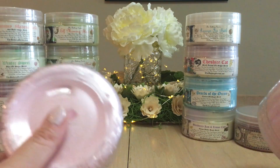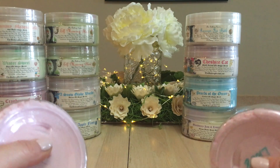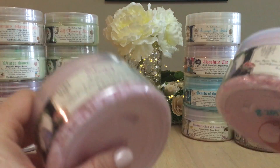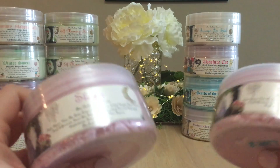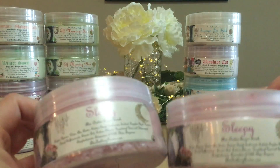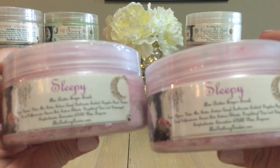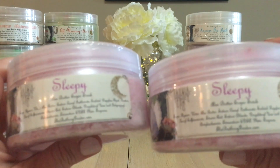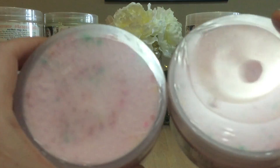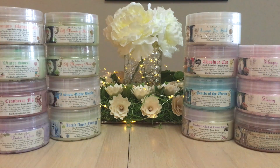I have two of Sleepy because she does scent-of-the-month releases, and she generally does a scrub, a soap, and a wax melt within that month's theme. One was a purchase from a de-stash and one I got directly. Sleepy is one of my favorite scents in wax form — very peppermint-y, very pink sugar peppermint goodness. The top looks sort of like a frosted cake with sprinkles. That's why I have it in scrub form and wax form.